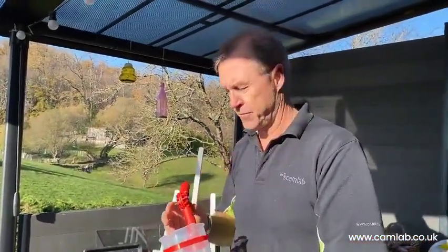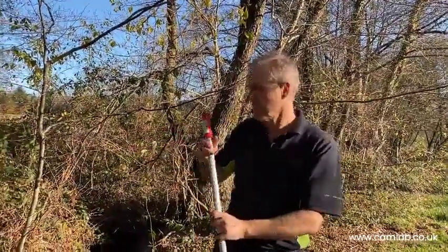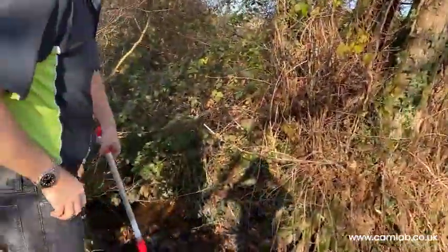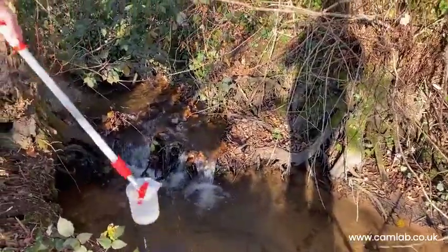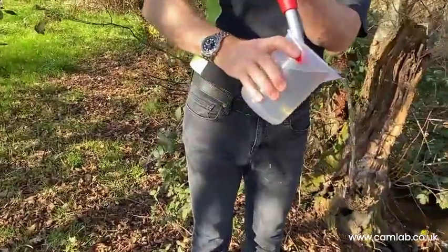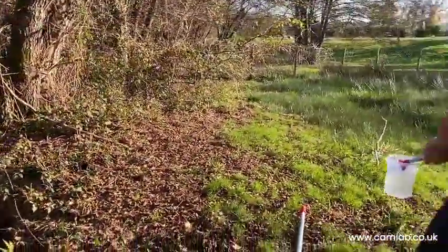Let's have a look at these in action with some real water. This is the straight sampler and if you've got good access, we can just go down and take the sample water — there you go, nice and easy — and then pour that into our sample container.